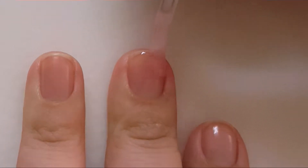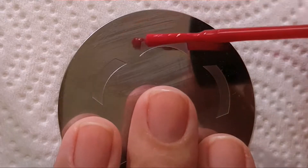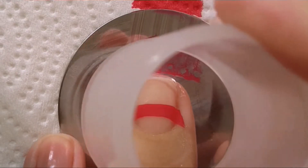First I used a base coat and then I used this Conat stamping plate with M19 and also this red Wet n Wild nail polish. I used this as a guide for my new manicure.